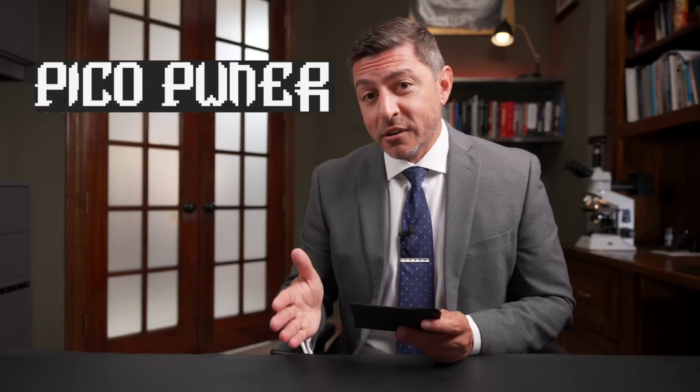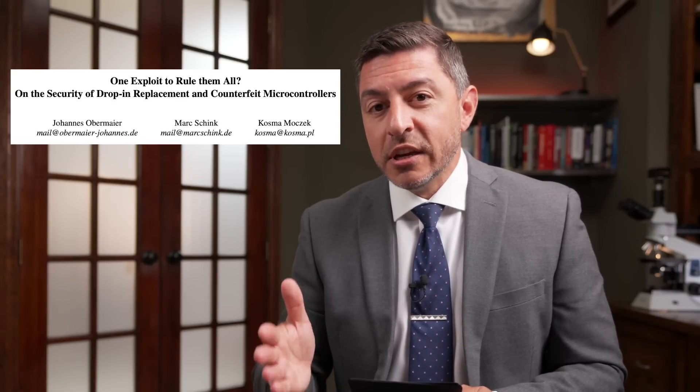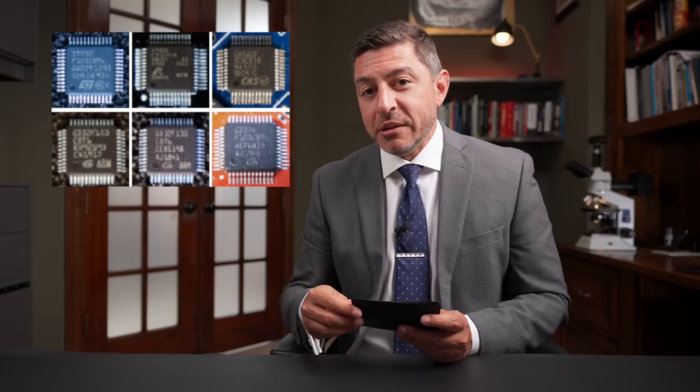Now onto something we can all afford: a Raspberry Pi Pico firmware dumper. This is based on a paper called 'One Exploit to Rule Them All,' where Johannes and a team look at the STM32 F1 and some drop-in replacements from other manufacturers that are supposedly firmware compatible. The idea is you buy a cheaper clone, drop it in, and the researchers wanted to analyze whether there are any flaws or bugs — can you dump the firmware out of these chips?